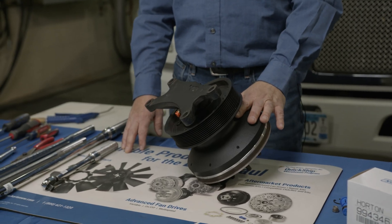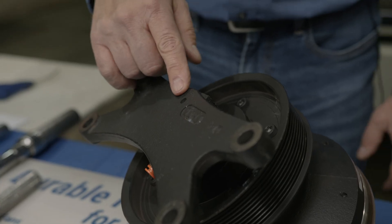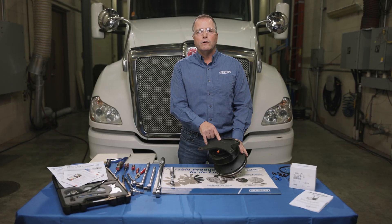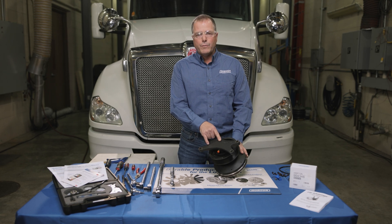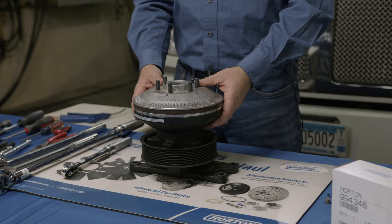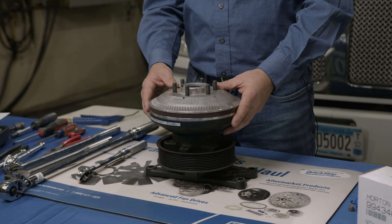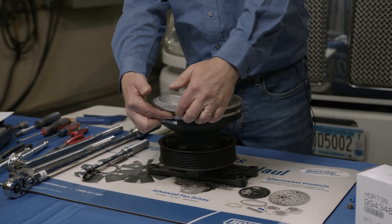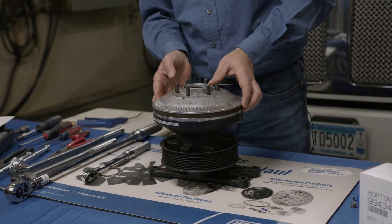Now that we have removed the fan drive from the vehicle, you can see the bleed hole I was referring to where the air will be leaking out of. If the air cartridge internally is leaking, it'll go out the back of the fan drive out of this hole right here. The other area the fan drive can leak is out of the quad seal internally, and that will leak right here by the friction material around the diameter.